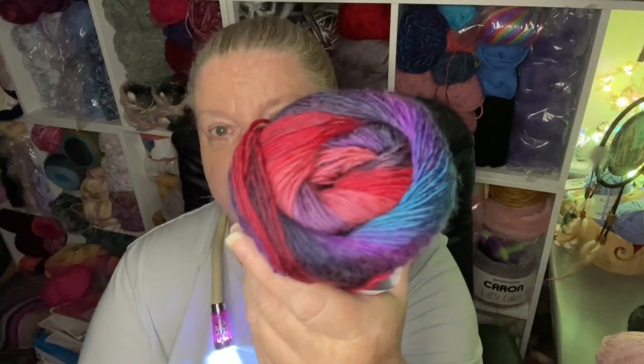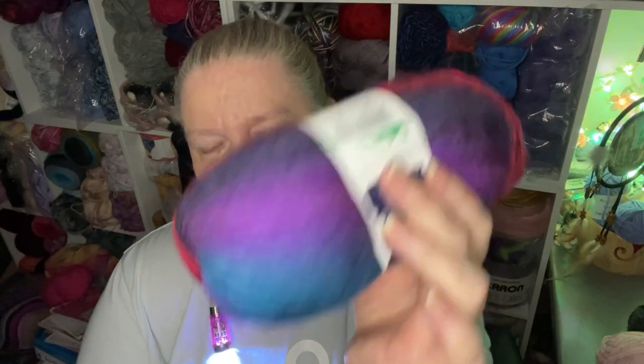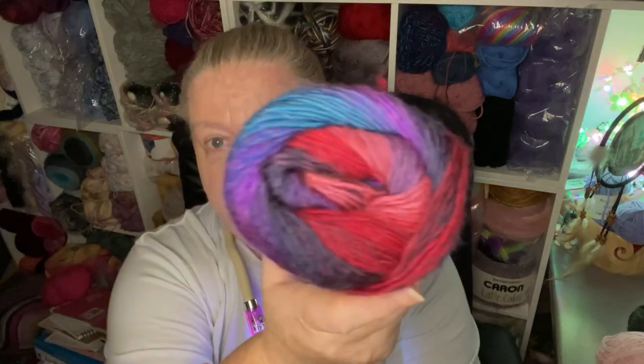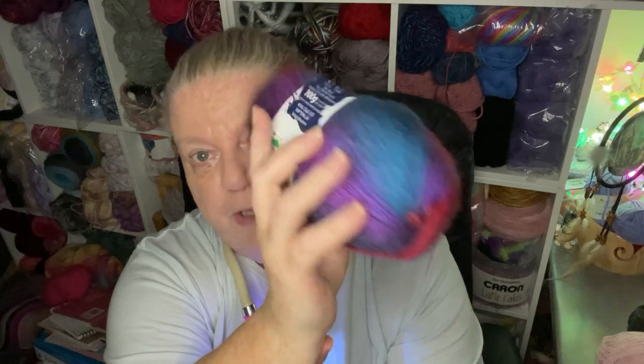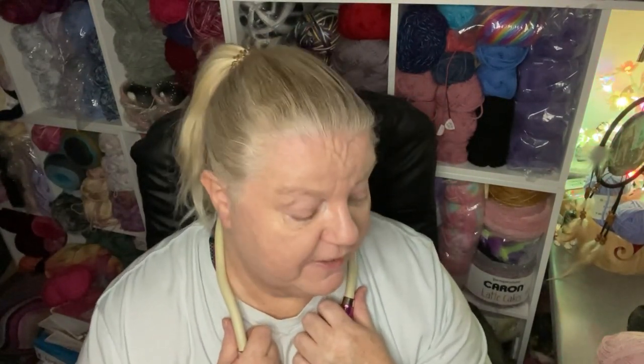I ordered this one because the deep tones really pulled me in — isn't it just lovely? This one is called Rhapsody — a good name, it really is beautiful. Again, all the same dimensions. I believe there are more in the bags somewhere.